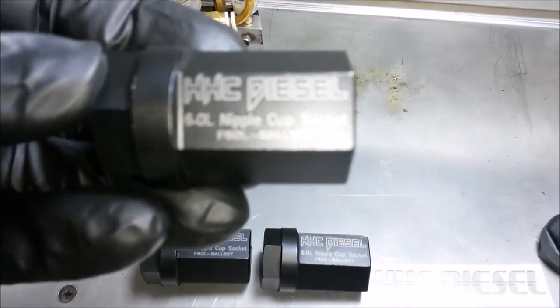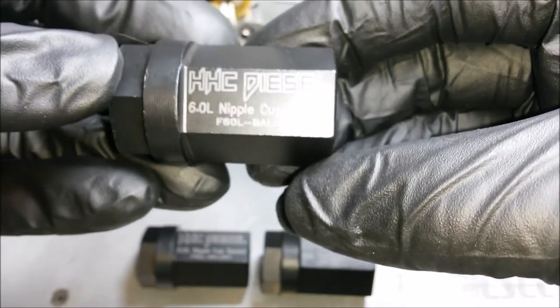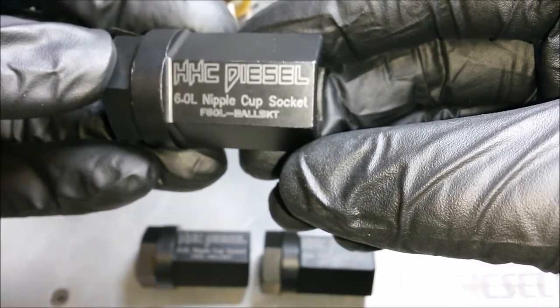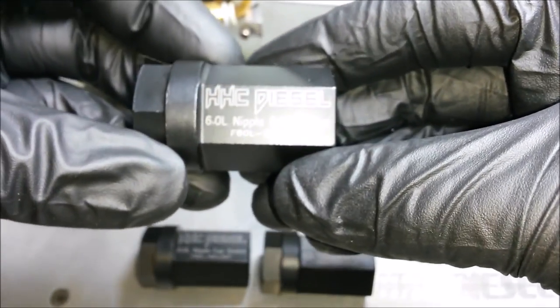Check that out. Got our logo, the name, the part number. You know what it is. You know it's a quality product. That's the one you want right there.